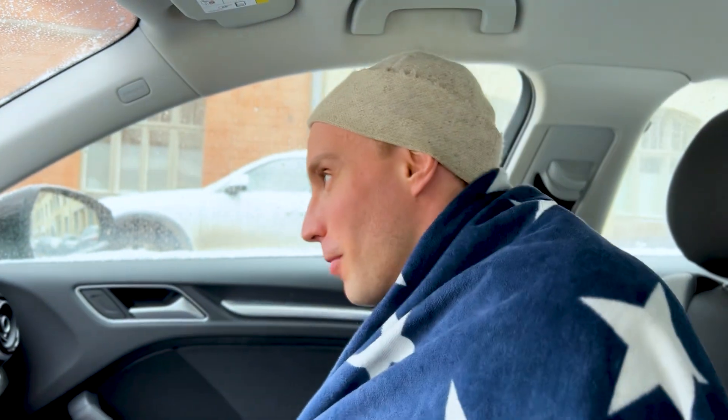Why do we do this every year, man? I can't feel my fingers. Hey, if anyone asks you guys what the Finnish Sisu is all about, show them this video. Let's do this again. But before that, let's go home.